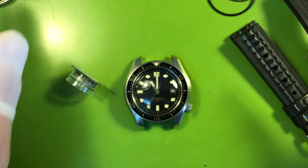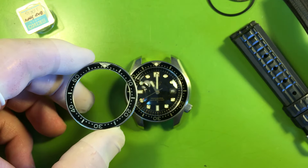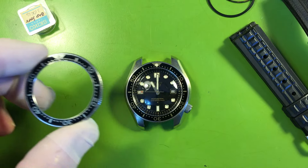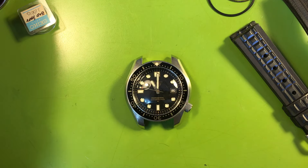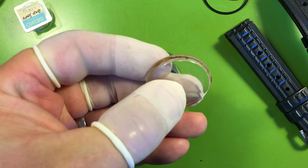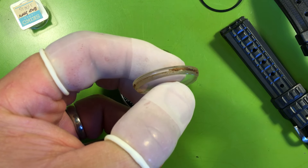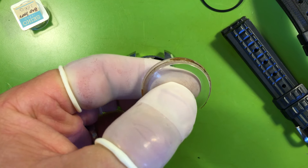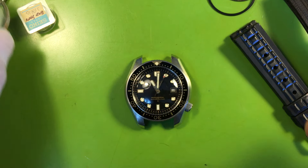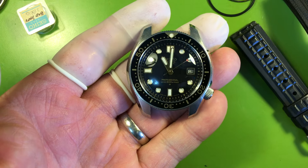Here's your new old stock rotating ring compared to the old one which was faded to silver — isn't that nice? And here's your original crystal. You can see the kind of gruck I found underneath that rotating ring — the rust, corrosion, and filth. It took me some time to address that.